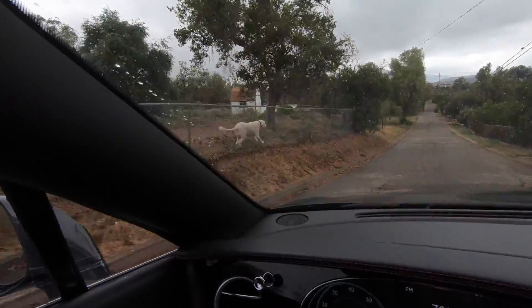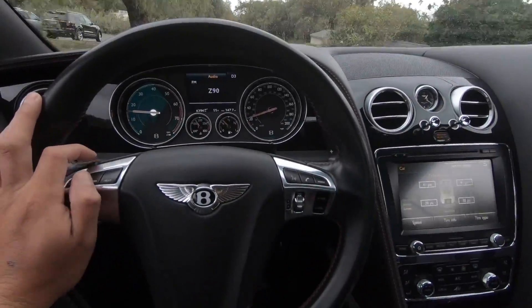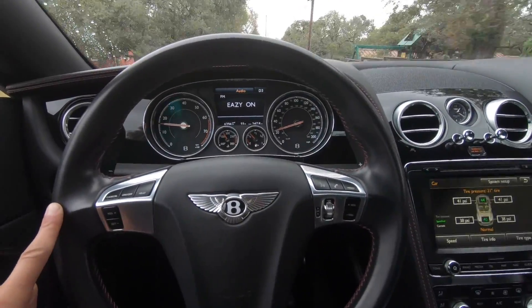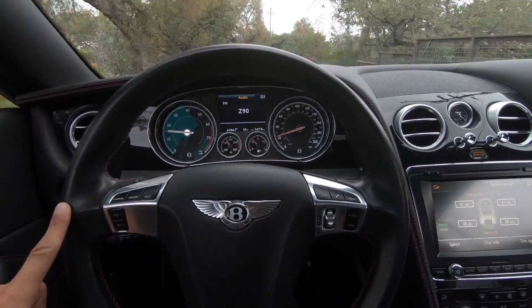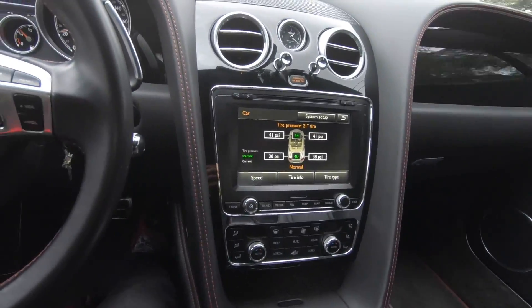It looks like he wants to race. You're losing, man. You're losing, pal. So this is a 2017 Bentley Continental GT convertible. I've got the top up because it's raining outside and I still have no idea how to get back to the home screen.